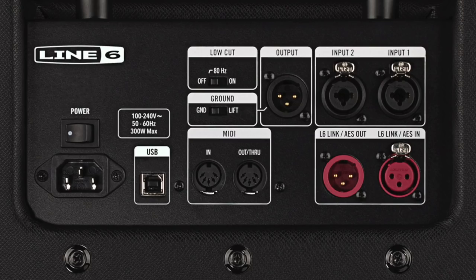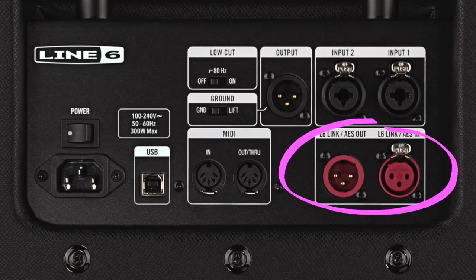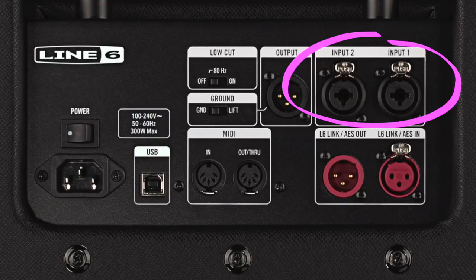On the back of PowerCab 112 Plus you'll also find MIDI in and out, Line 6 link options, and AES/EBU connectivity, plus an extra input for taking in a monitor feed from your mixer.